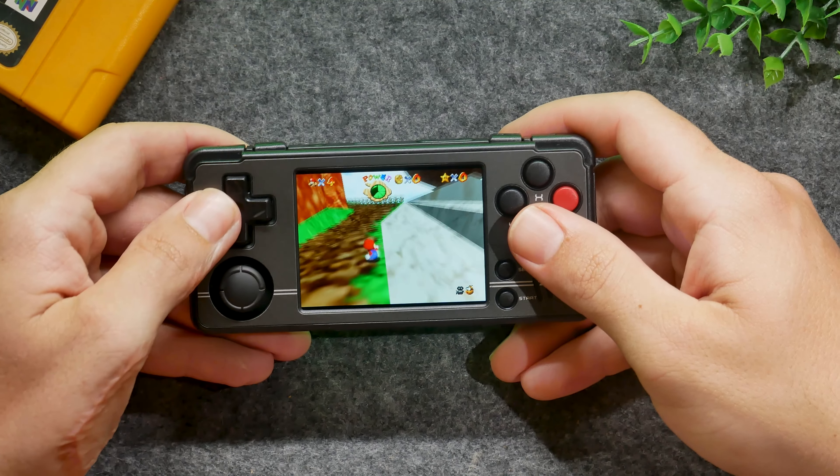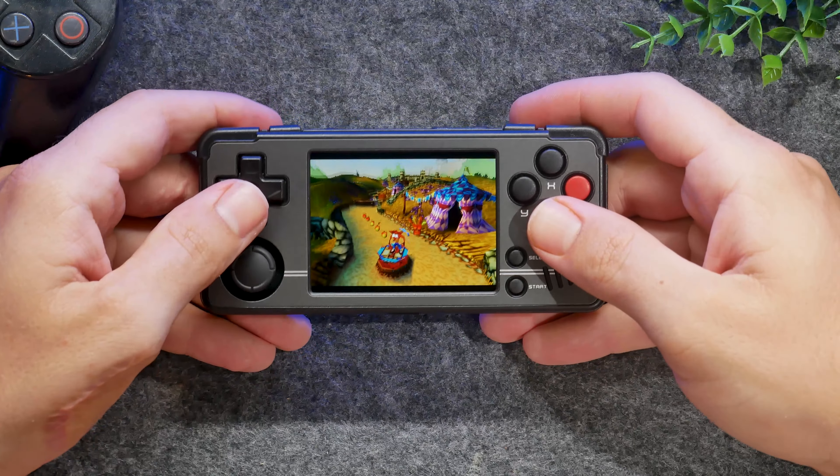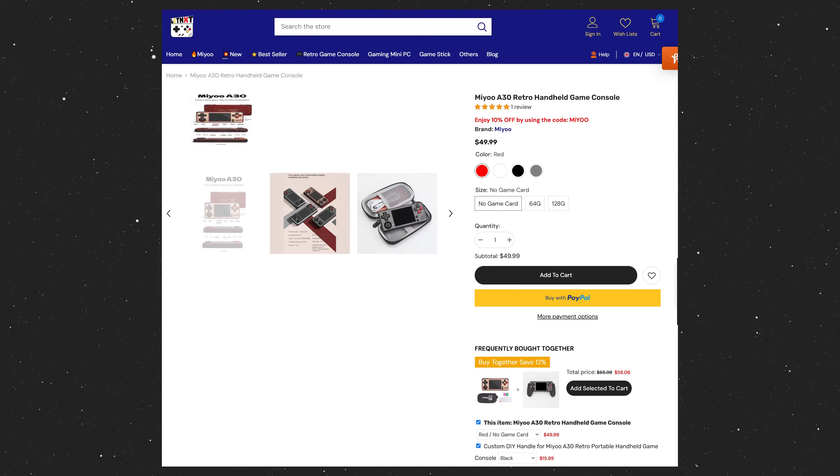You can grab this thing for $36 from AliExpress. The only issue with that is you don't know when it'll be back in stock and how much you're going to have to pay for shipping and handling. You can also get this device from LITNXT.com, where you can get it for $50 with free shipping. Those links are down below. This brings in our other competitor, the Ambernick RG28XX, which is in a similar price category and available from the same website.